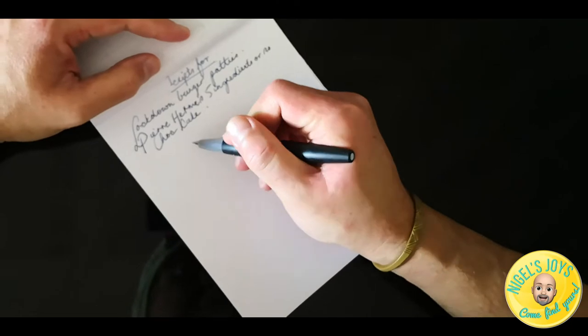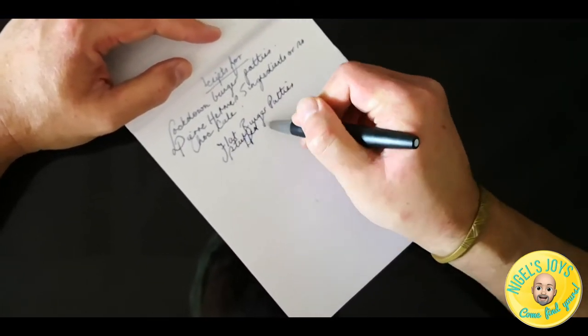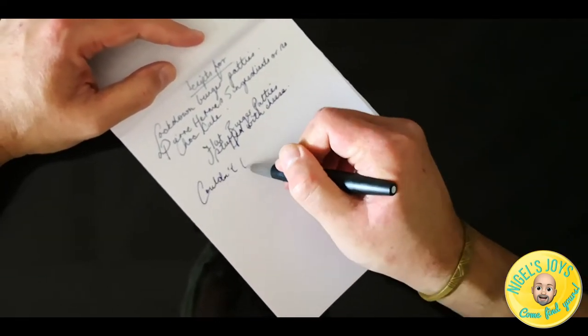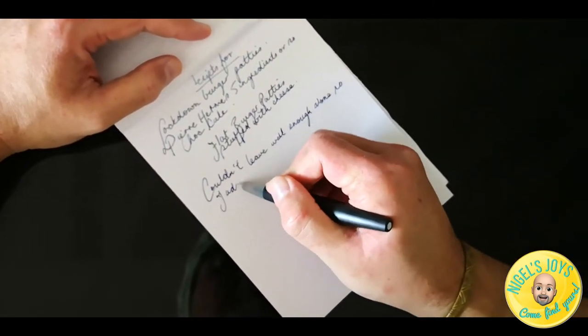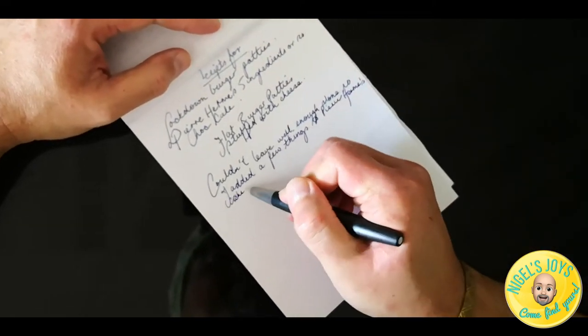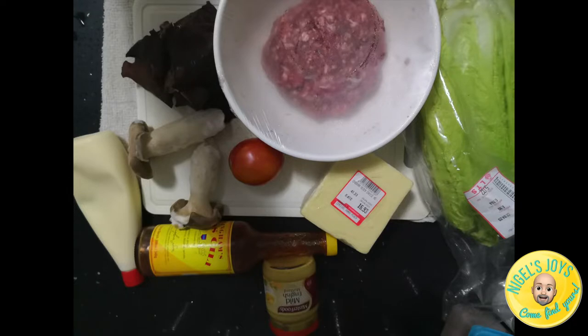You guys know the joys I get from writing with a fountain pen. Here I'm using a Lamy 2000 — its design is inspired by the Bauhaus school and it's made of macrolon, a type of fiber. The end of it is made of brushed stainless steel and it has a 14-carat hooded gold nib. Would you like me to feature fountain pens in the future? Leave me a comment below.